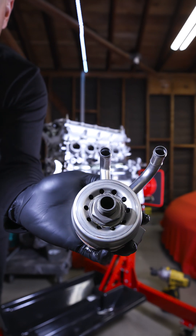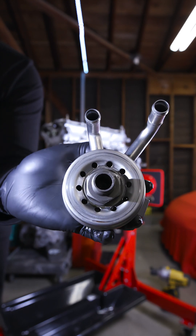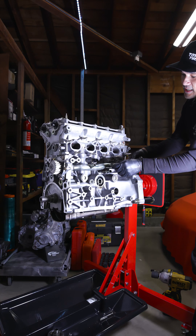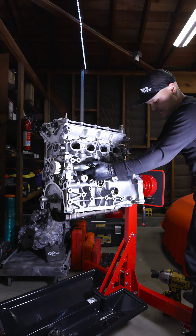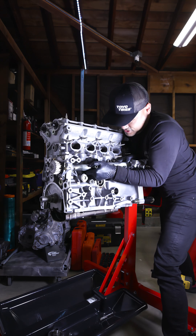Coolant goes into those little ports right there, recirculates around this little canister, and that's what cools it down. You have to take that guy out because it won't let this guy through. Two bolts, and it's always the cars with two bolts.